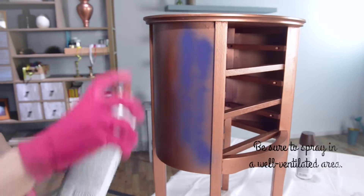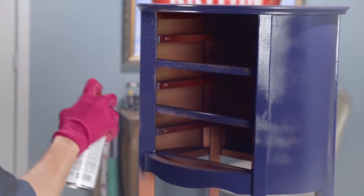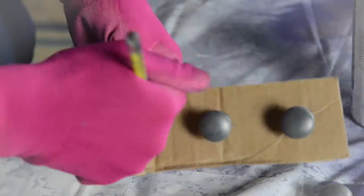we started our project by applying light, even coats of Chalky Finish in Ultramarine. We've removed the hardware on the drawers and the drawers from the table so that everything can be painted easily.